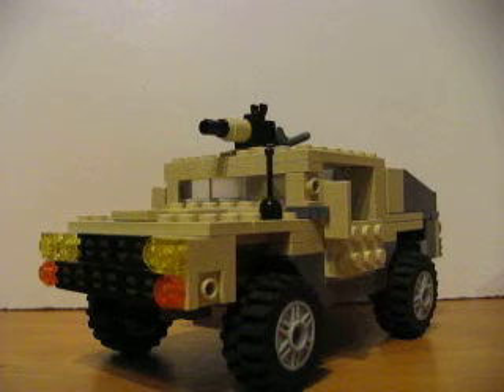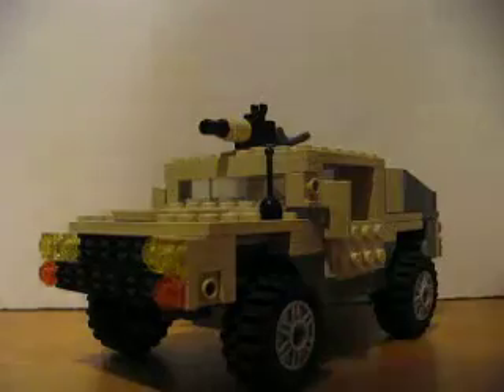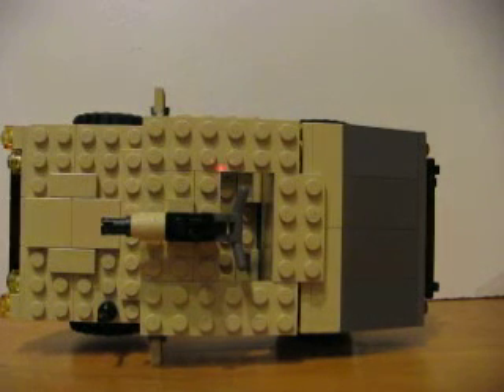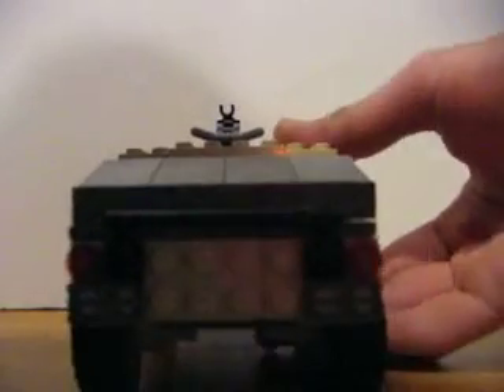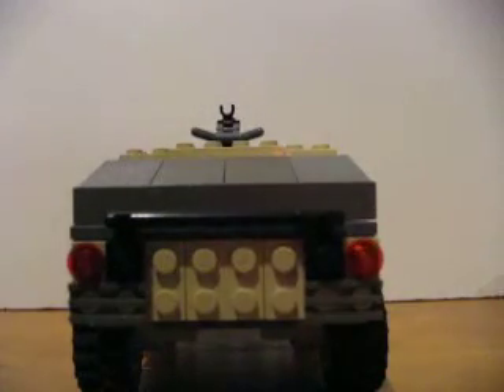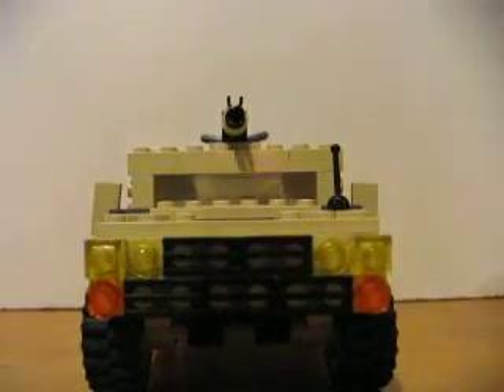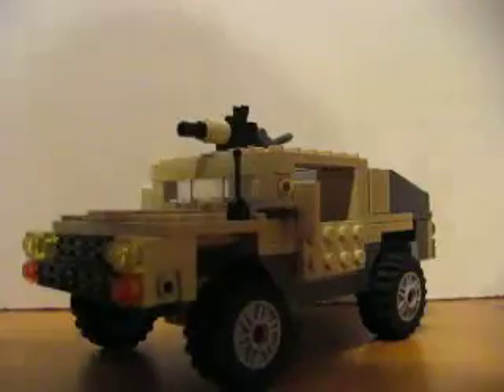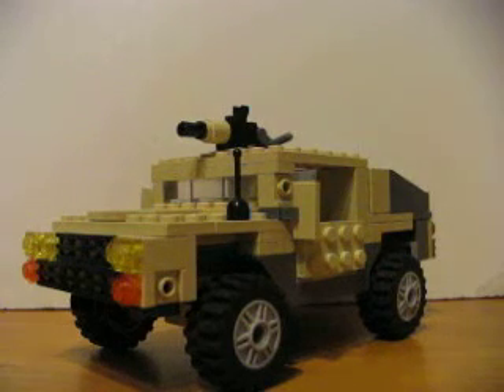One driving, one in the passenger seat, and then the other one in the hole there. We're running out of time, but that's the back — it's all solid right here, this part, so can't fit too much stuff in it. But yeah, I thought it was a pretty cool design. Hope you guys enjoyed. Don't forget to like and comment. Thanks for watching.